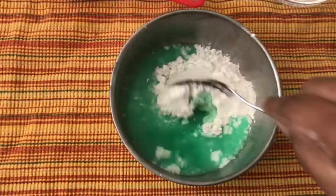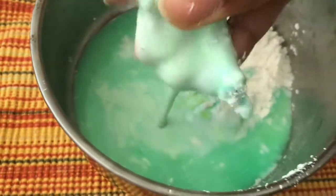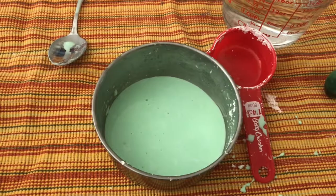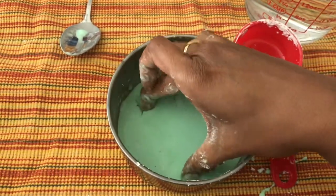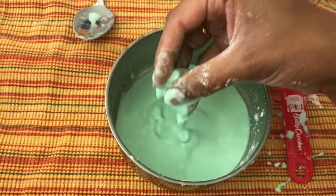This is such an easy to set up sensory activity which keeps my kids busy for a lot of time — an hour at least. So I'm mixing everything. This is how it looks after it is all done: it is hard to touch and it doesn't stick to your finger, but when you lift it, it melts away.